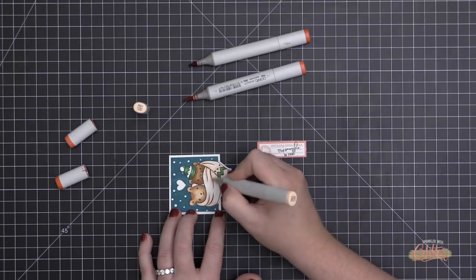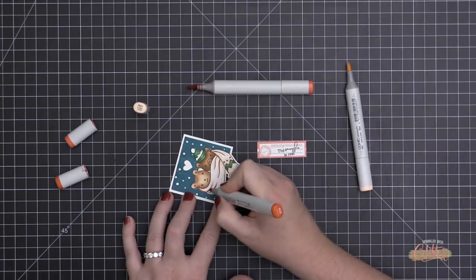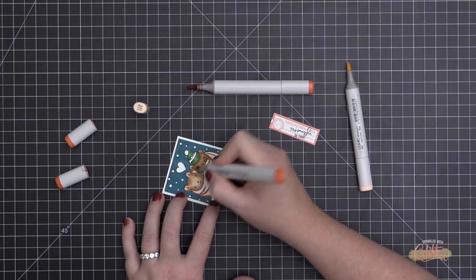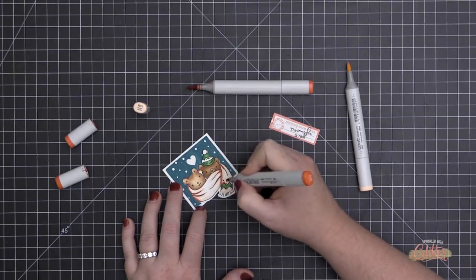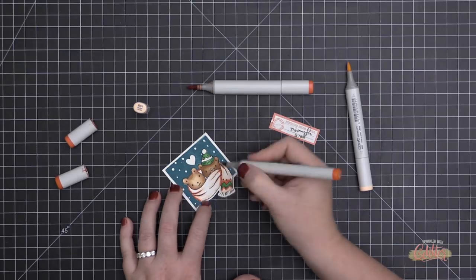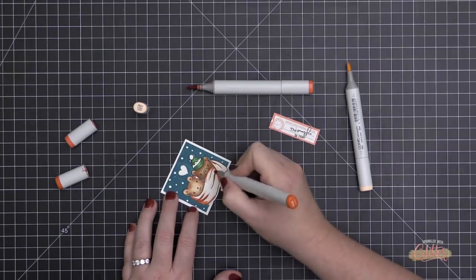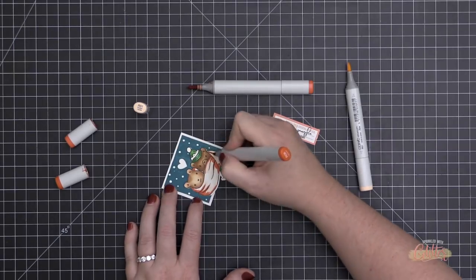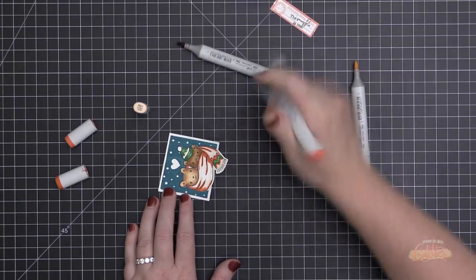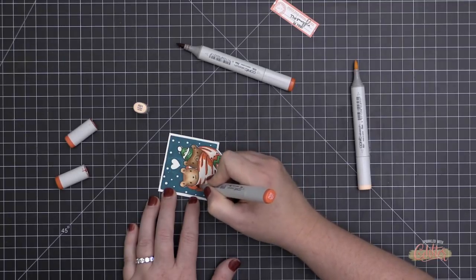For the scarf I'm using R01, R05, and R08. I've added R01 in the darkest areas, which keeps my lightest areas light since I haven't put a complete wash over the entire scarf. Then I go in with R08 in the darkest spots, and come in with R05 — my medium shade — to blend out that darkest marker.